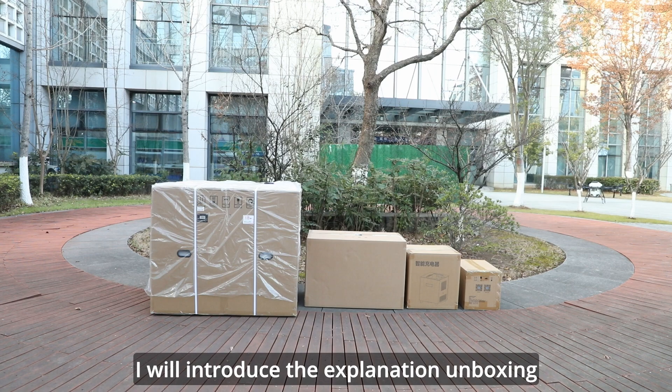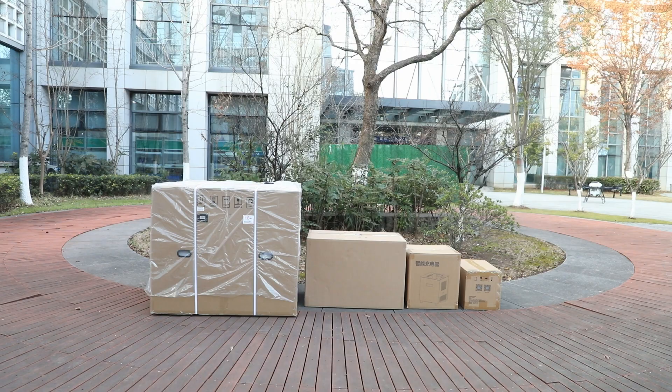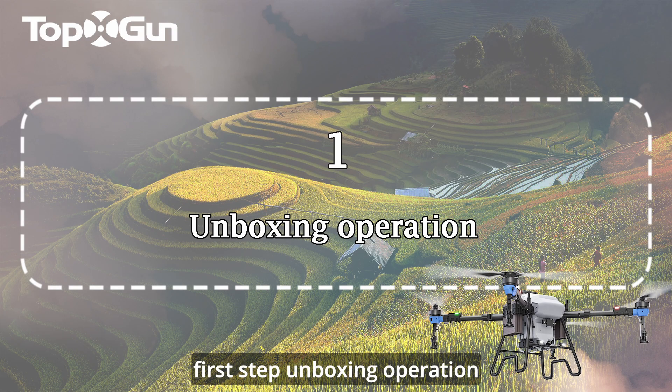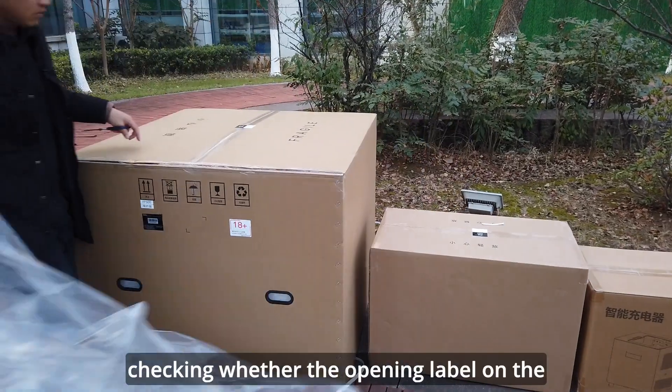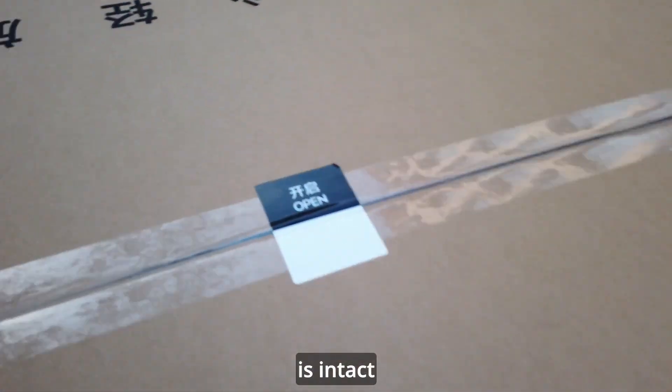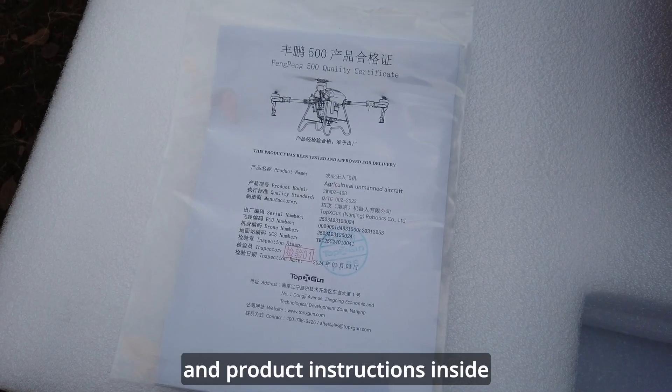Hello everyone. I will introduce the Explanation Unboxing Operation Steps of FP500. First Step: Unboxing Operation. When opening the drone package, pay attention to checking whether the opening label on the box is intact. Take out the simple maintenance toolkit and product instructions inside.